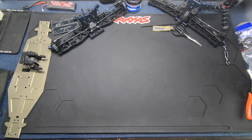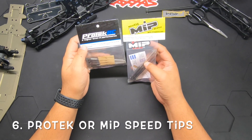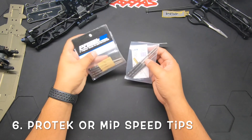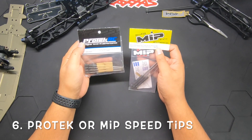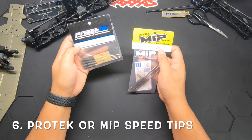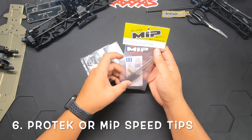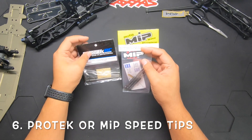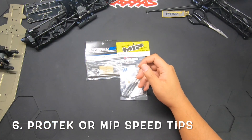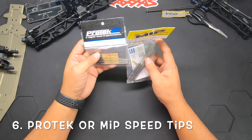Sometimes when you're wrenching a lot your hands hurt, and that's why you get these — power tool tips. You put them in an electric screwdriver or drill and you don't have to turn by hand. I have both the Pro-Tech and MIP versions. I've been using both sets for a very long time and give both five stars. The Pro-Tech set comes with four tips including a 3mm tip, which is useful on basher cars. The MIP tips are a little bit longer, which is nice. I use them in my electric screwdriver.